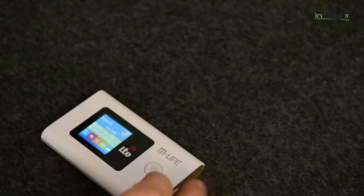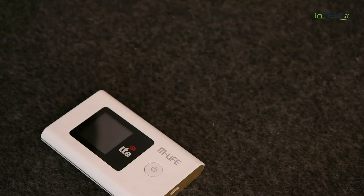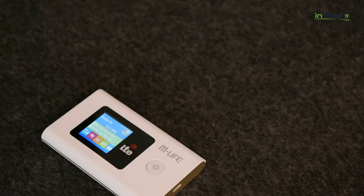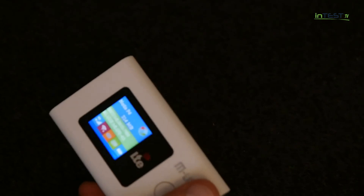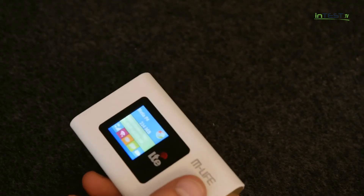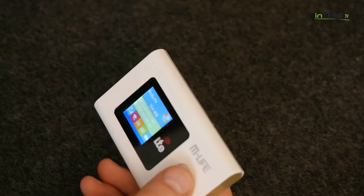Czy to urządzenie ma jakiś sens, czy warto się bawić w tego typu rozwiązania? Zdecydowanie tak, bo o ile mamy możliwość wygenerowania sygnału Wi-Fi z naszego smartfona — chociażby z systemem operacyjnym Android czy Windows Phone — o tyle zdecydowanie szybciej schodzi nam bateria. Mając takie urządzenie, które jest produkowane i przeznaczone wyłącznie do obsługi internetu, oszczędzamy energię w naszym smartfonie.